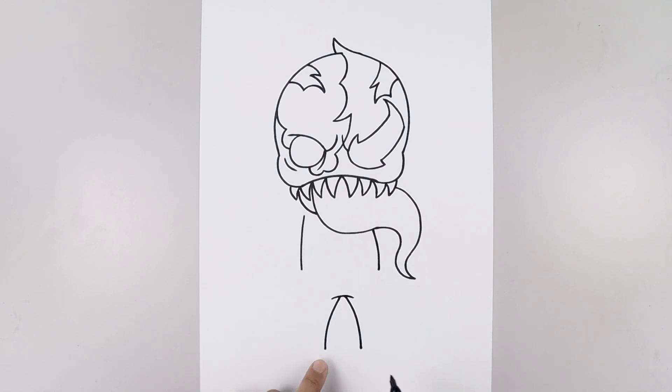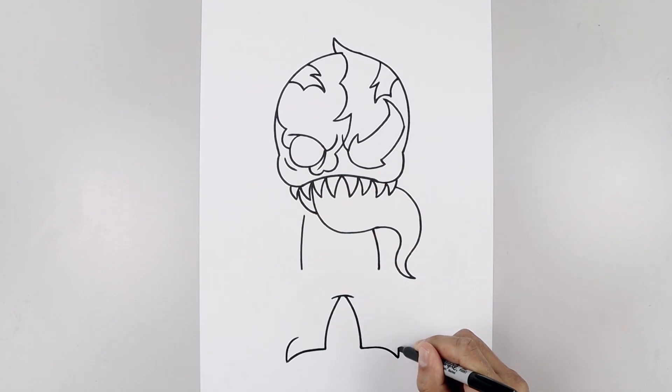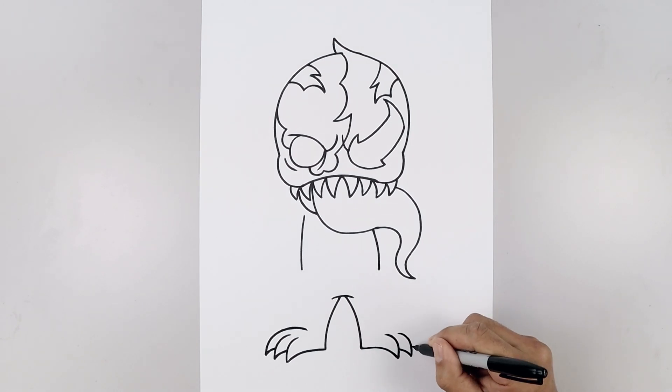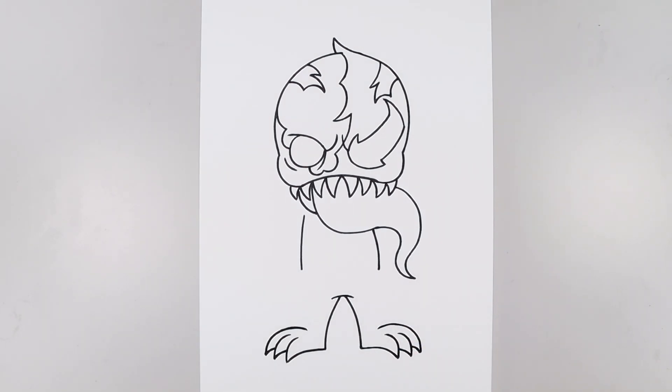Now we're going to add some claws along the bottom of the feet. Let's start from the left heel — we're going to go straight out and then bend that down, go up and bend that in. Let's do the same thing on the right — straight out, bending that down, go up and in. Let's add two more claws on either side — from the tip, we'll step up, out and down. Pull up and in, and then we'll do that one more time — stepping up, go out and down, pull this up and then in and down across the top of the foot. Let's do the same thing on the right.